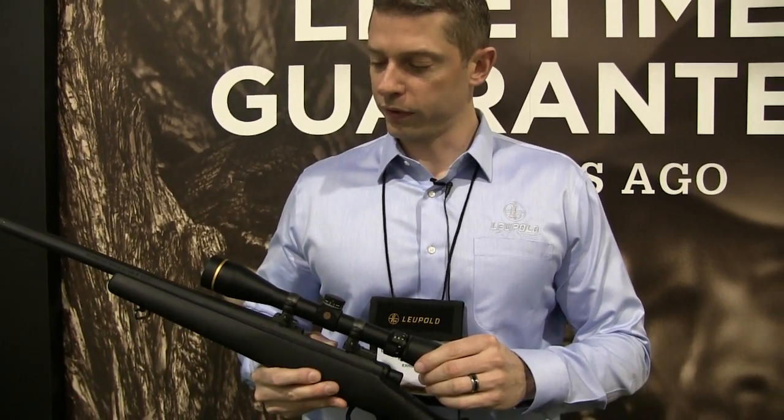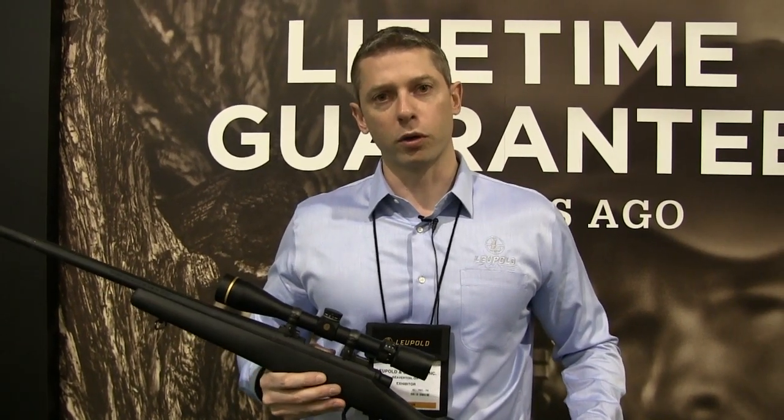I'm Tim Lesser with Leupold & Stevens and this is the VX3i. It's an improved version of the VX3. We've changed the optical prescription a little bit, touched the lens coatings, and really focused on glare, contrast, and resolution.